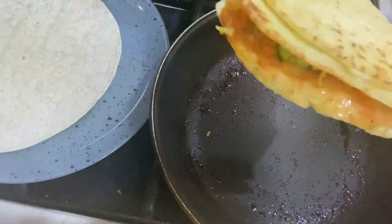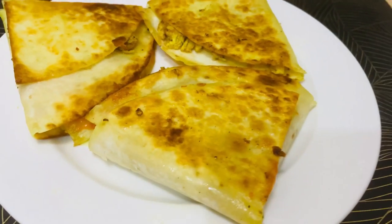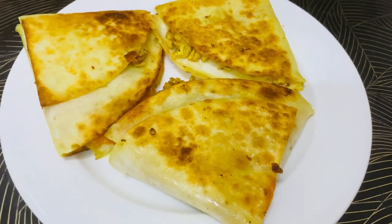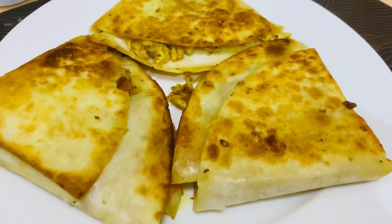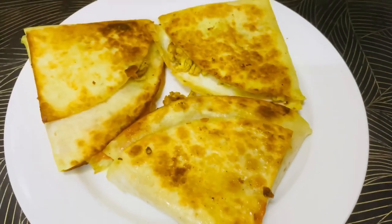This is our final easy, tasty chicken wrap which is very delicious. You can have it as a snack or pack it in a lunch box. This is a very quick recipe and very tasty. Please try our recipe and subscribe to our food app. Thank you everyone.